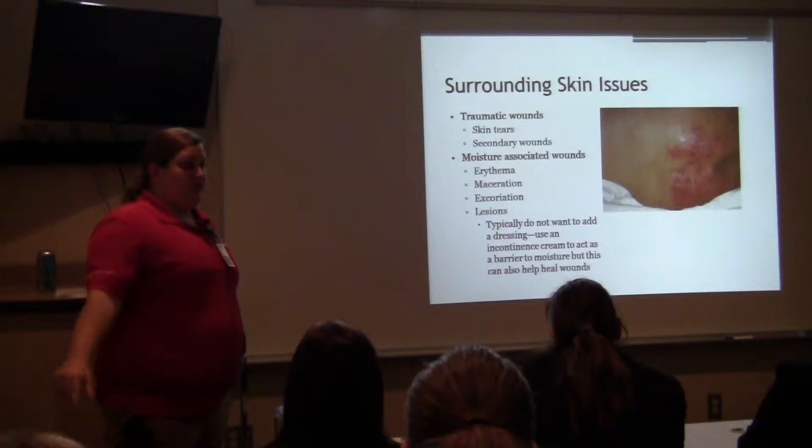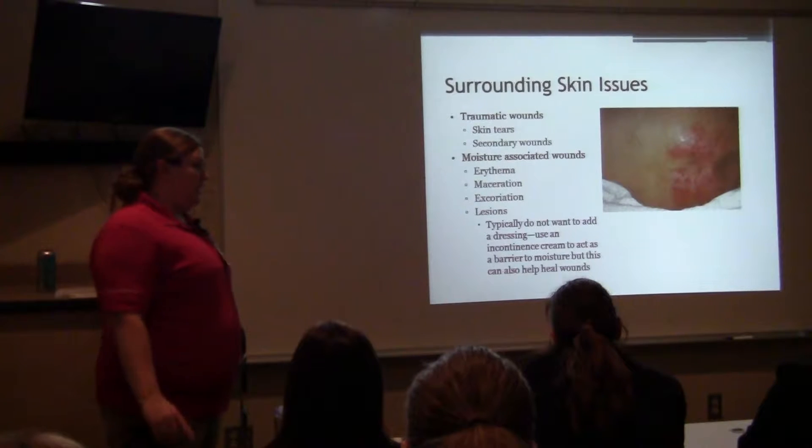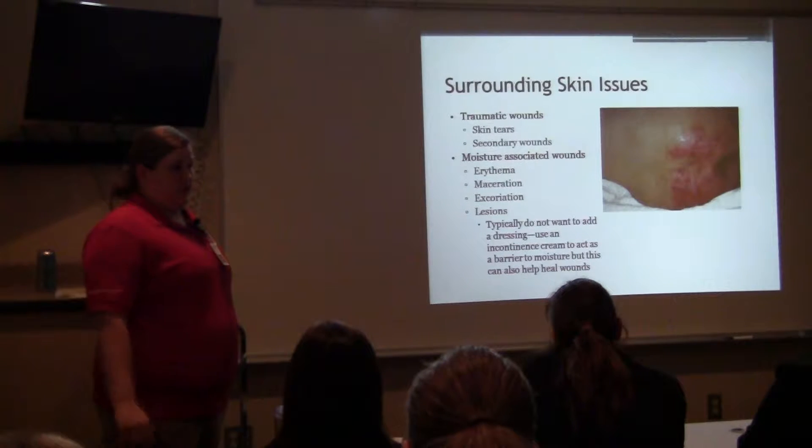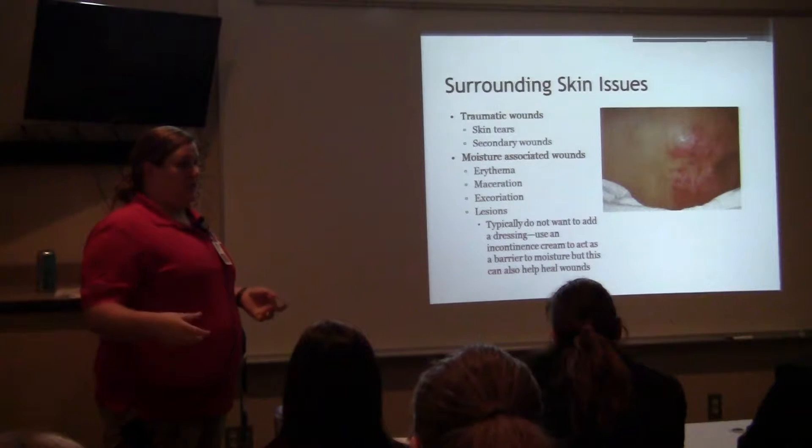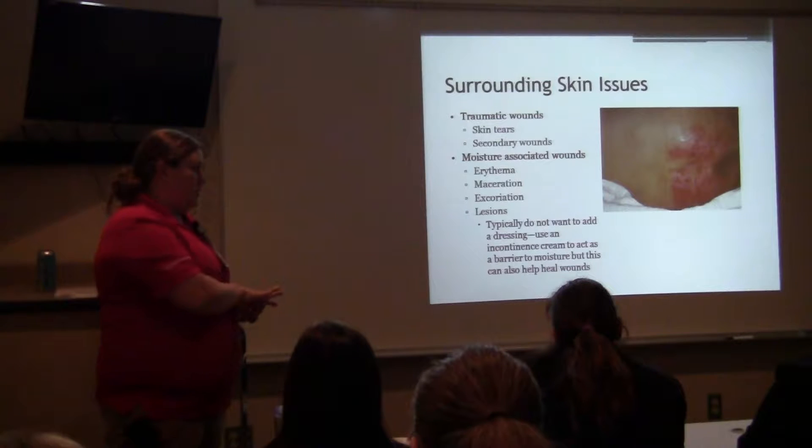Another note for everybody: if your patient has a robo cushion, it is completely ineffective to put anything — even a sheet — over it. There is a cover that comes along with the robo, and that should be the only thing between your patient and their clothing. There should be nothing else.